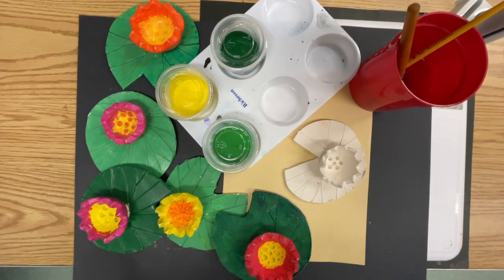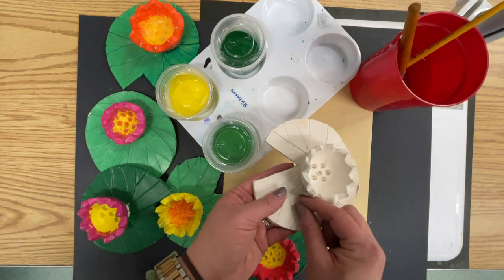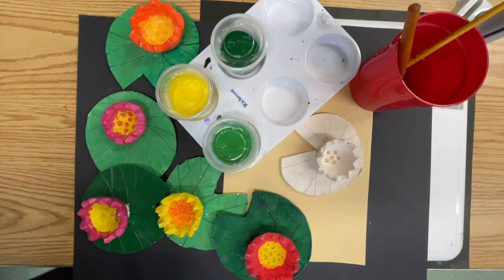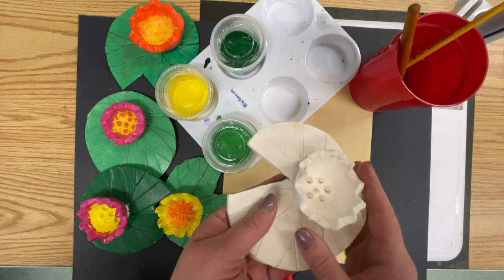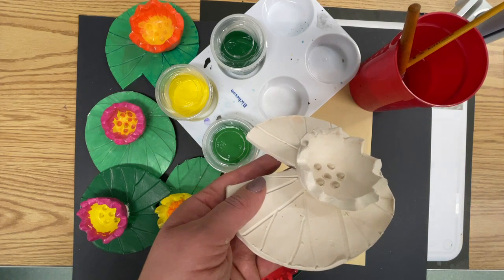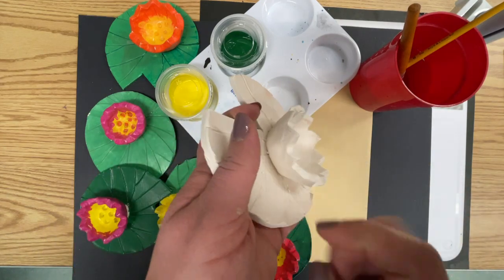Today we are going to begin painting our ceramic lily pads. We built them in a class a few classes ago and had to fire them in the kiln, so what we have in front of us today looks a little different than at the end of our last class. They were gray and wet back then. I let them dry out and then put them in the kiln, which is like a super big oven that heats up our clay, and now they are hard.